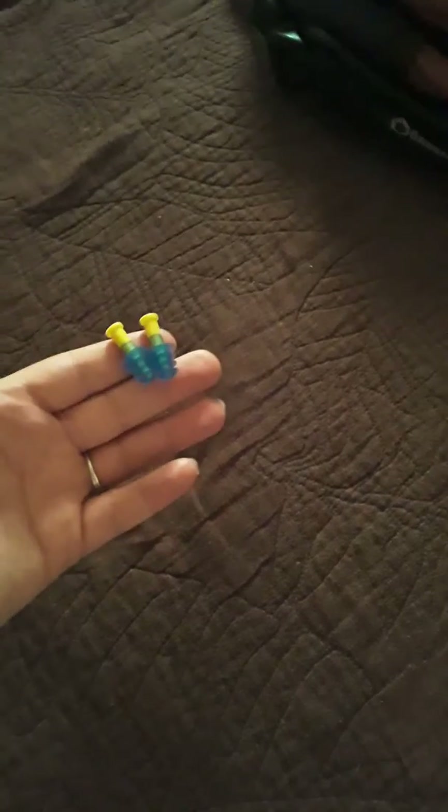If you are having sensory overload or sensory issues, I highly recommend these. They're super comfortable — you twist them in with a corkscrew motion. They're great for Kings games and for sensory bags. They're cheap and they work great. I highly recommend these if you have sensory needs.